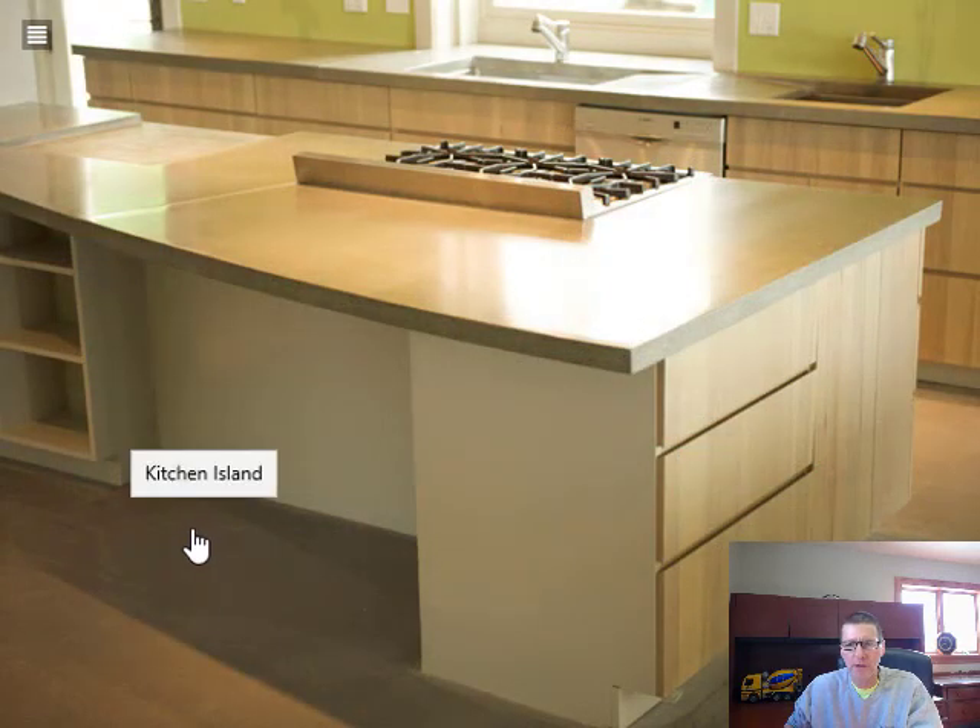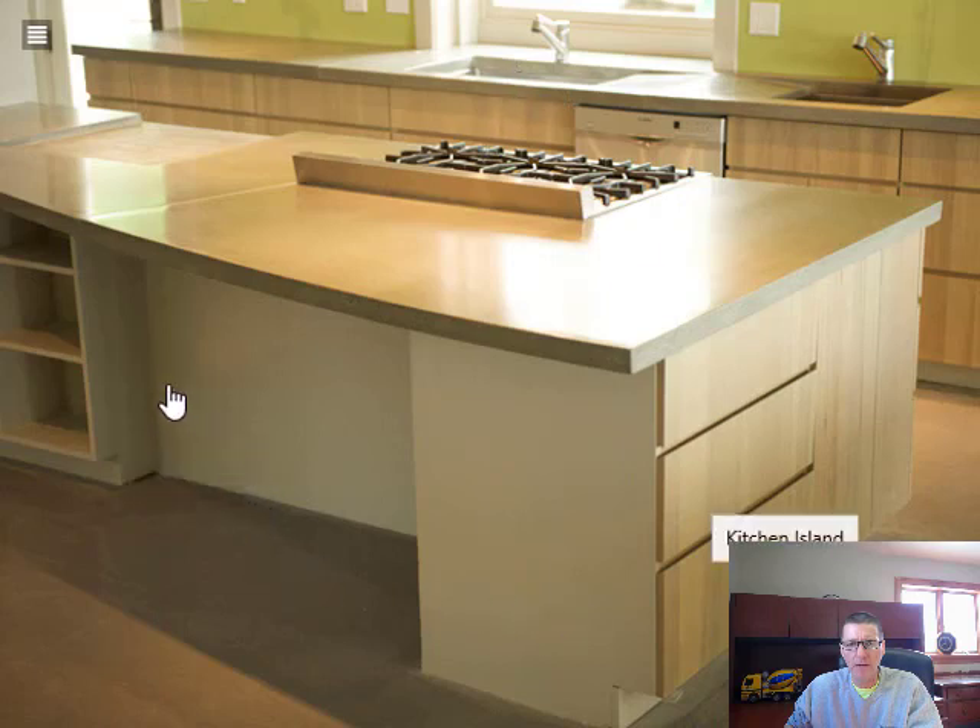Here we have just regular colored concrete in a different shape and design for this island, with a Jennair grill and an undermount sink. Good size — plenty of room to sit and do whatever you need to do. There's also a cutting board over here for preparing meals.